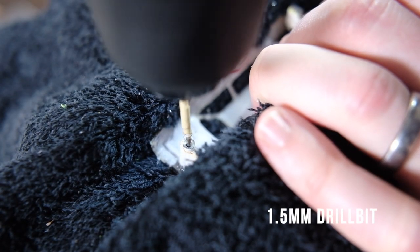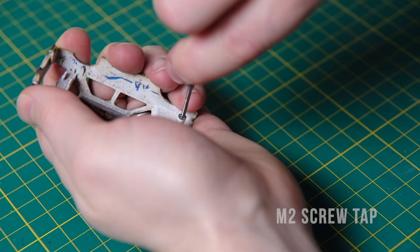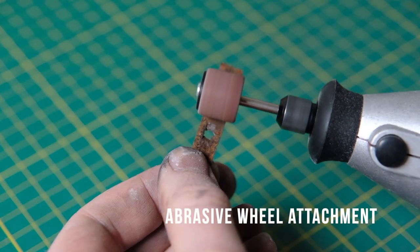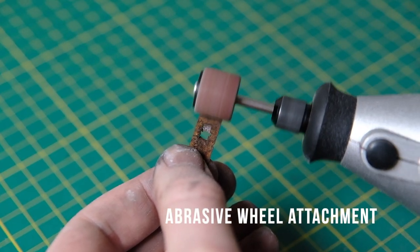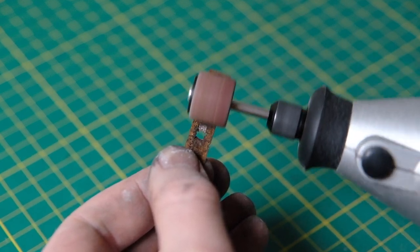Meanwhile I drill a shallow 1.5mm width hole and tap it for my M2 screw to seal it back together later on. Next I use a sanding attachment in my rotary tool to lose the rust on that spring. Then I can wash and clean up the plastics a bit.